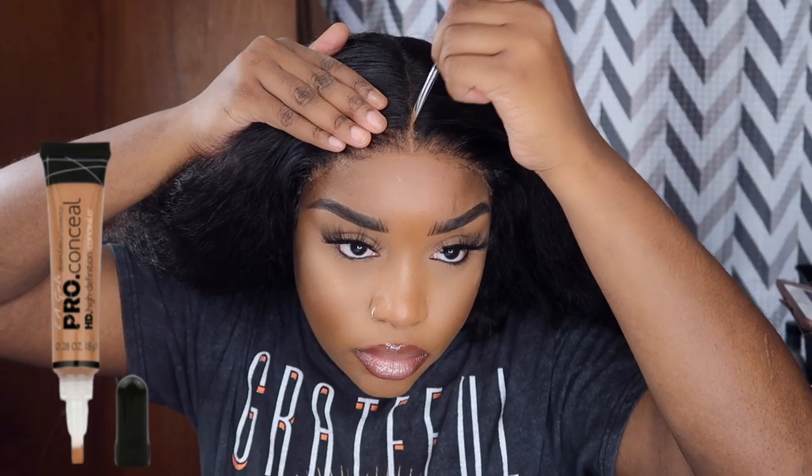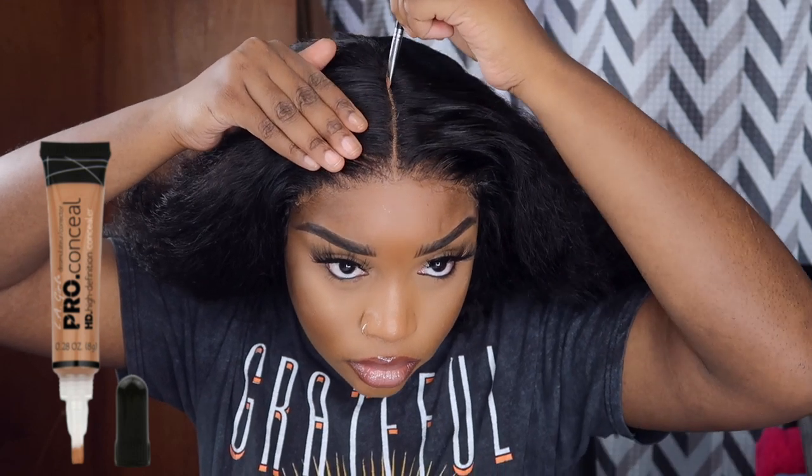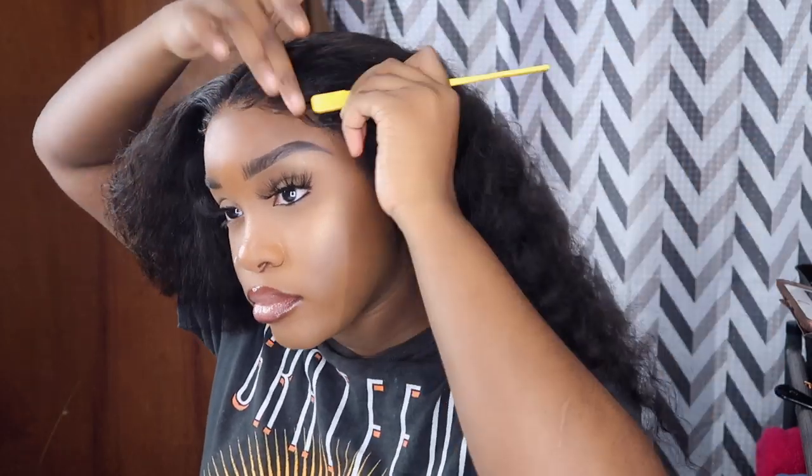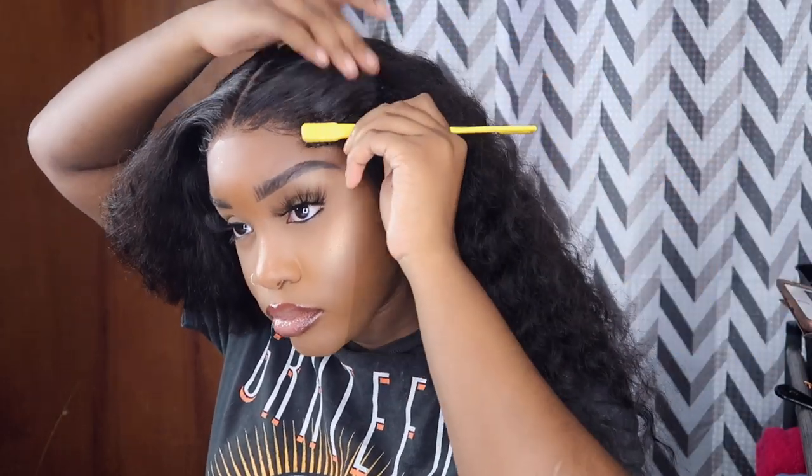Next I'm taking my LA Girl Pro Concealer in the shade Toffee just to define my part. I'm going in to create swoops — I feel like this makes it look more like a frontal. You don't have to do this, it's optional. I also sprayed some hairspray just to lay everything down.